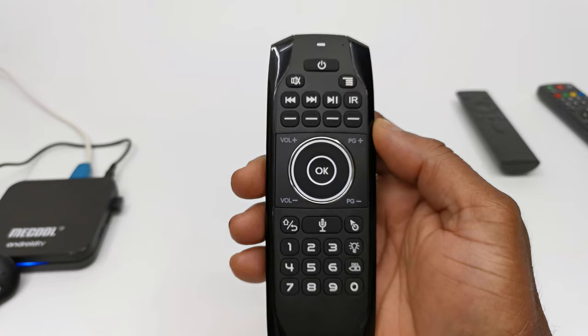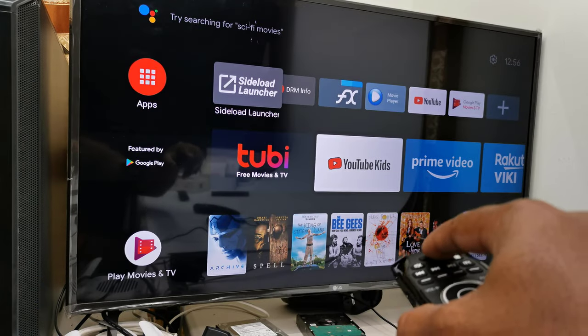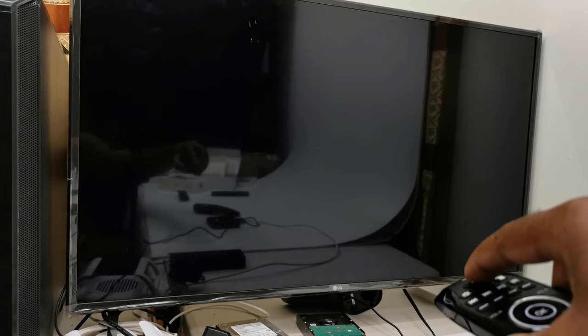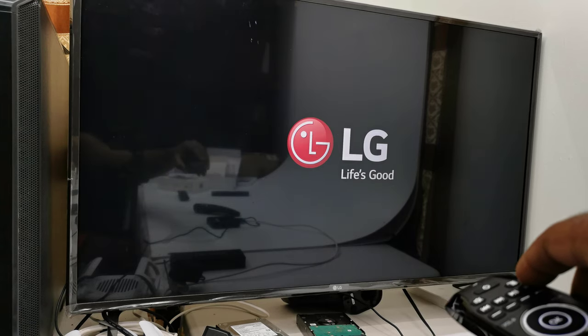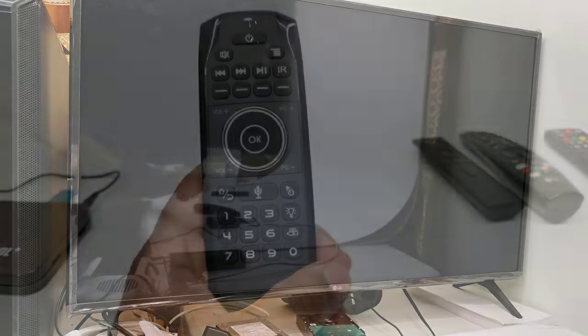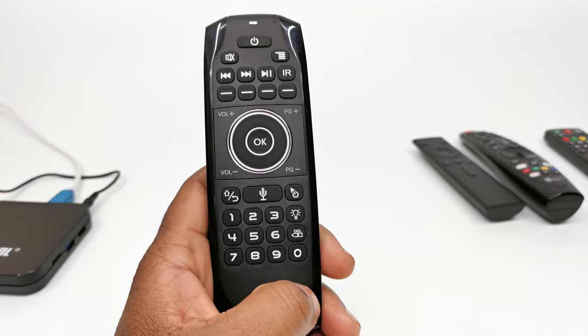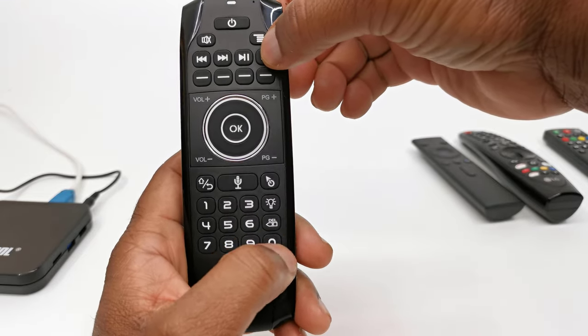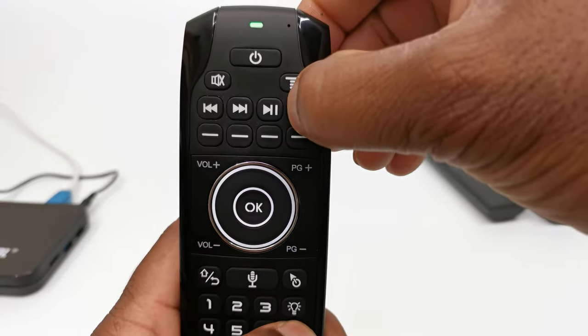To reset all learned functions, press and hold the IR button and the delete button for 3 seconds until the LED indicator flashes quickly.